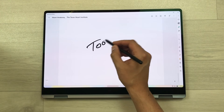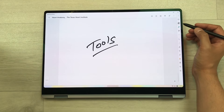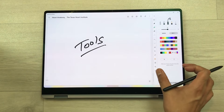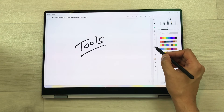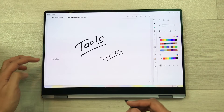Now let's talk about tools. All the tools are available on this side — you can expand them by selecting the arrow to see all the details. First, let's talk about the pen to text tool. Whatever you write, it will convert it into text.